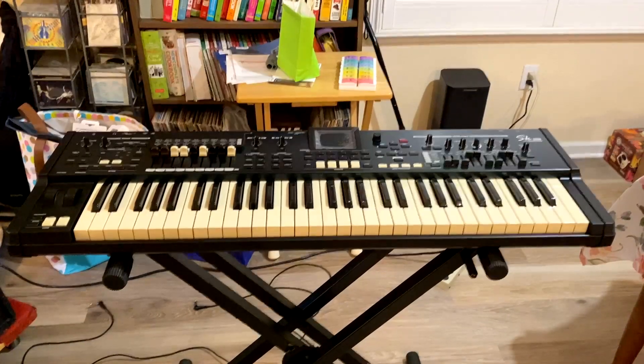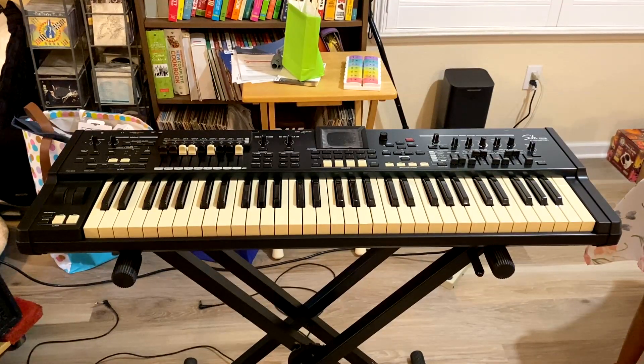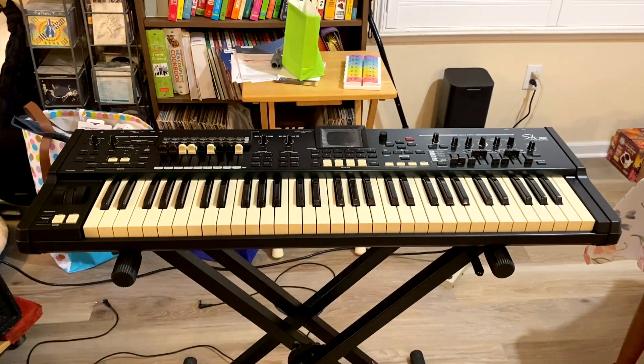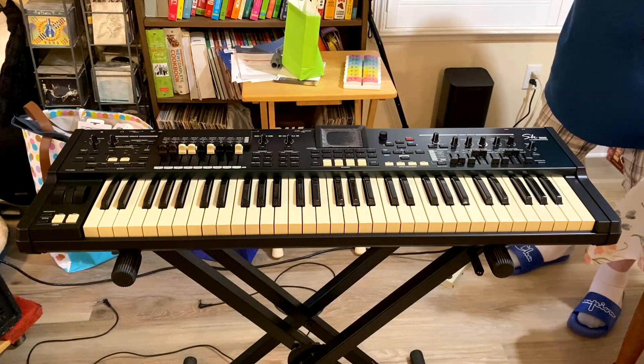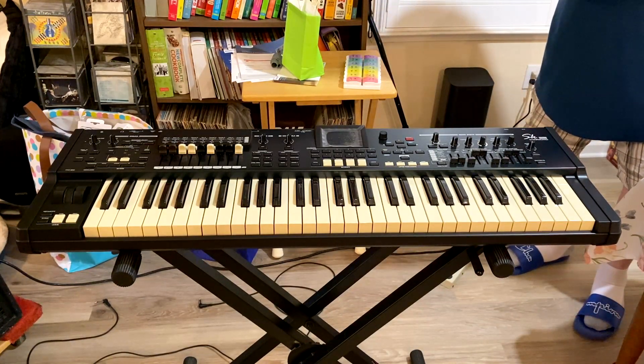So let's put this on the keyboard stand and take the XK1C off — I'll get back with you in a bit. Well, there it is on the keyboard stand, looking nice. Now let's plug things in. We'll use the cord without the wall wart. It's slightly deeper than the other keyboard — actually pretty nice.